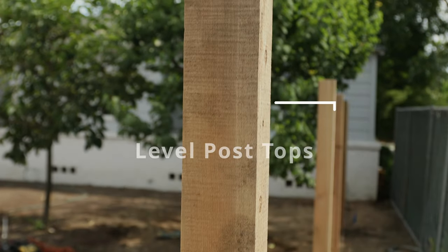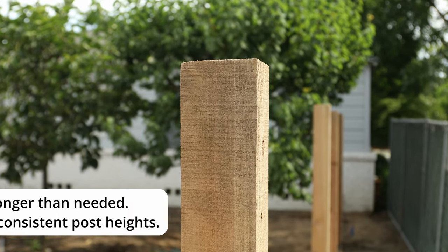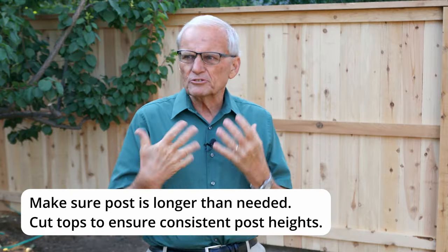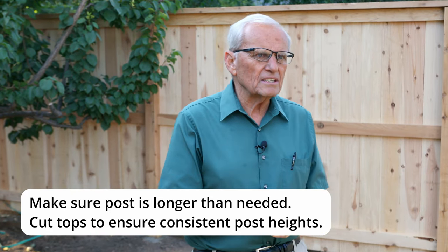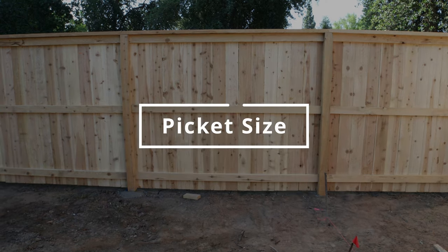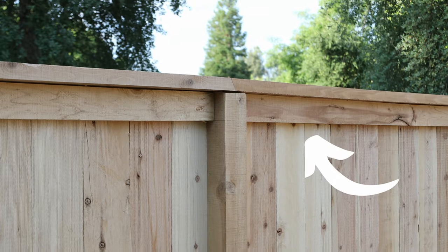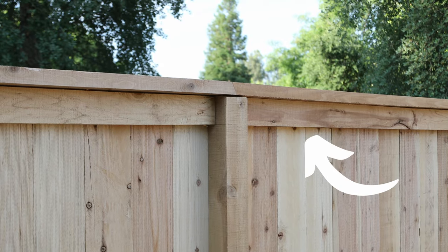After you put the posts in, that's the time to get all the tops level using something like a line level, then cut them all. We usually make sure the post is longer than we need and then go through and level it. These are six-inch pickets — just preference of the owners. When you buy pickets, a lot of times it's hard to find them without the dog ears. You can hide them with your cross piece on top if you can't find anything else or they're a particularly good price.